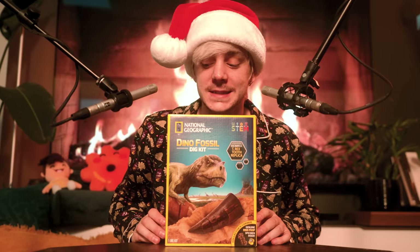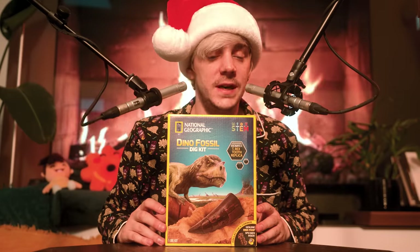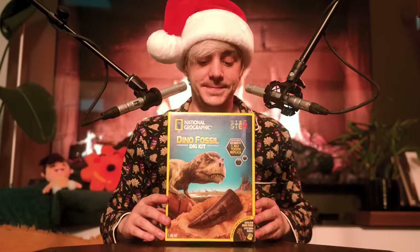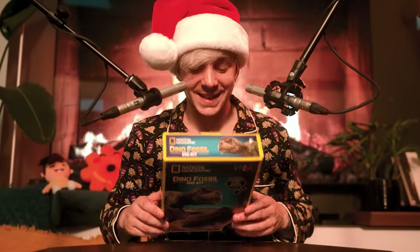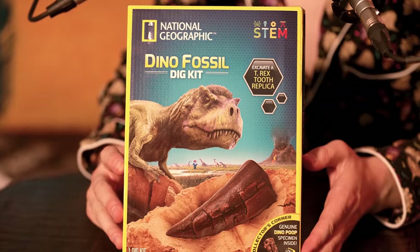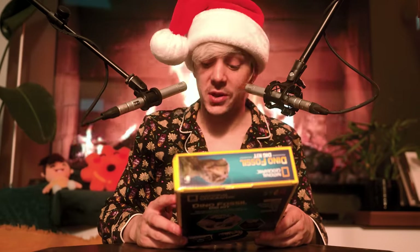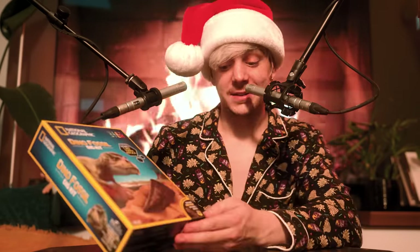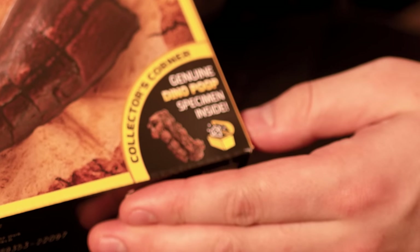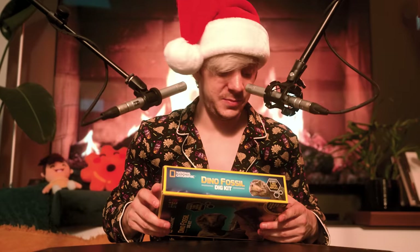I don't know what this is. This is National Geographic's Dino Fossil Dig Kit. Let's take a look at what's inside here. Something truly wonderful to behold, isn't it? In here, we get to excavate a T-Rex tooth replica. Also, in the collector's corner, we've got a genuine dino poop specimen inside. So that's pretty good for me.